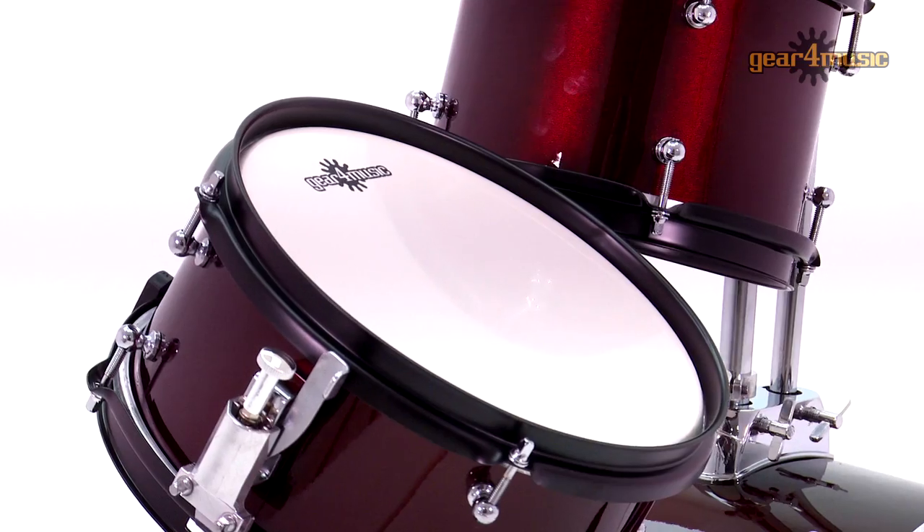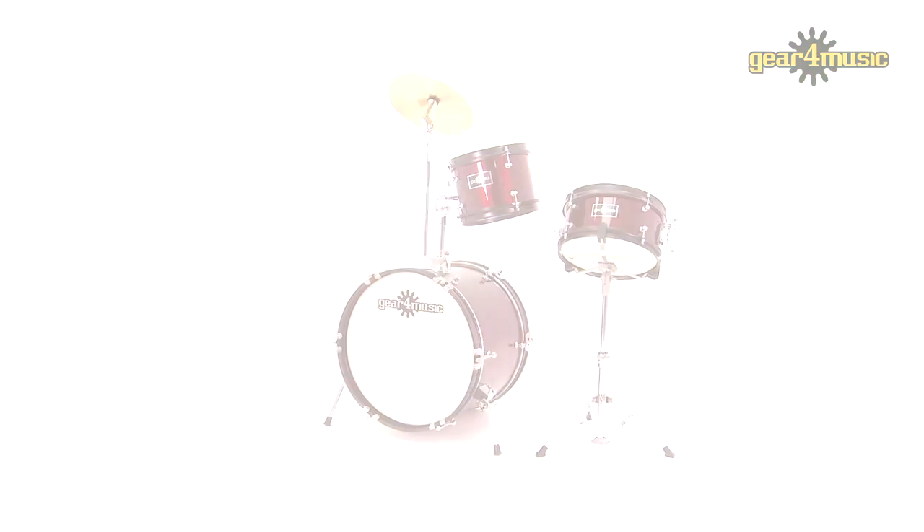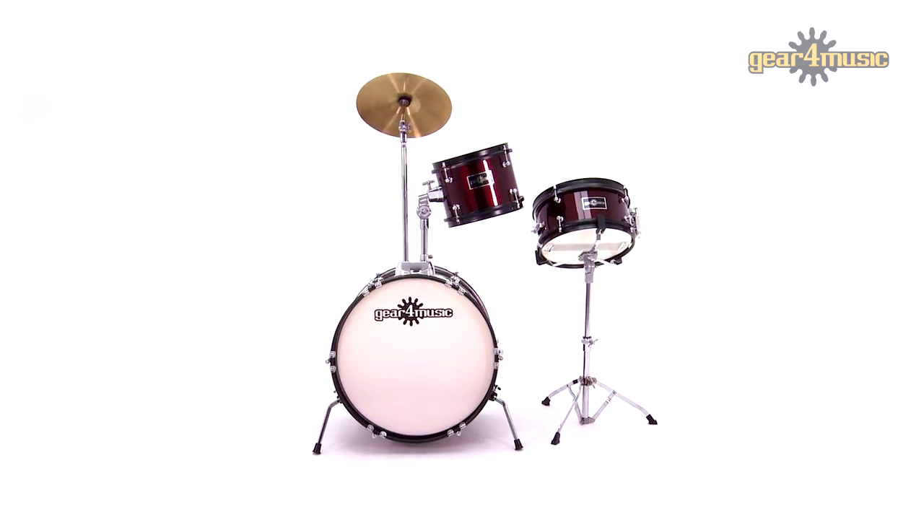This Junior 3-piece includes everything you need in a complete beginner's drum kit: a tom, a snare drum, a bass drum and pedal, a crash cymbal, a full set of drum heads, and even a drum stool and a pair of sticks.